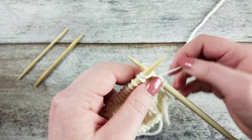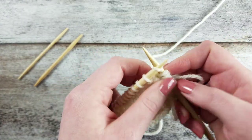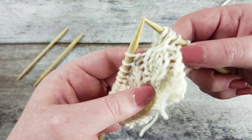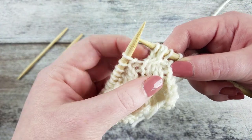Knit the slip stitches on the left needle. This creates a three stitch cable where one knit stitch crosses over two knit stitches upwards and to the right.